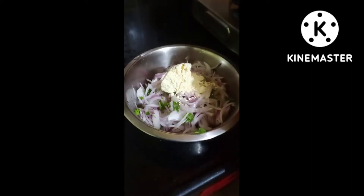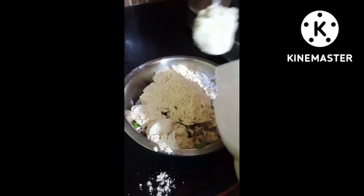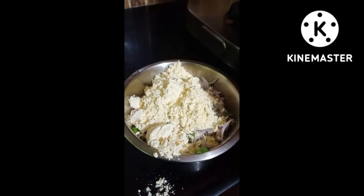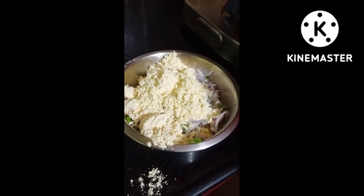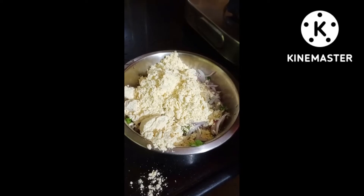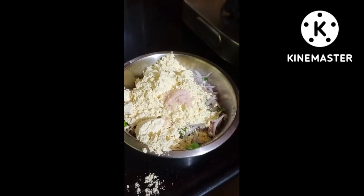We are going to start with the basil. We will add a little bit of basil. If we have 2 pieces of basil, we will add a little bit of basil — it means it will be mixed. Yes, it will be mixed. We will add a little bit of basil.